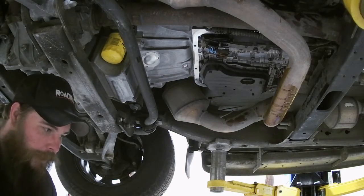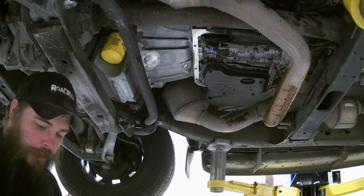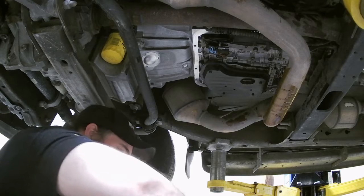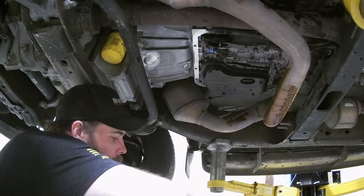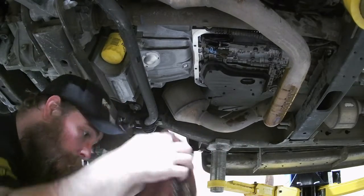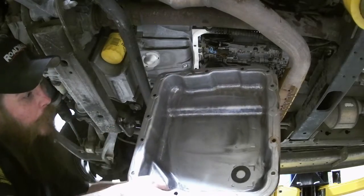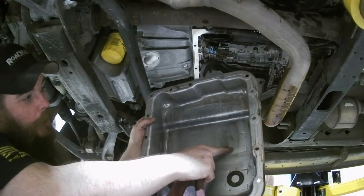This one actually has two magnets — they typically only have one. Just get them good and cleaned off with a rag the best you can. Make sure you wipe off where it sits, get any residual out. Go ahead and pull the second one, do the same — get it good and clean, set it to the side. I'll show you the inside of the pan — you can see where the magnet goes. It's got these little notches that it sits inside.